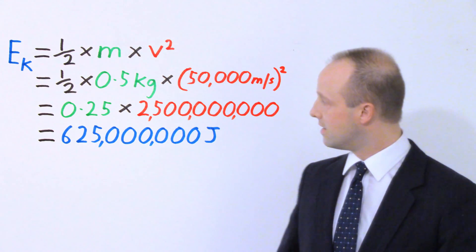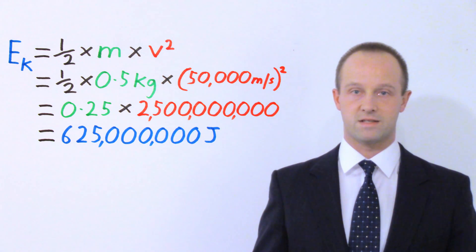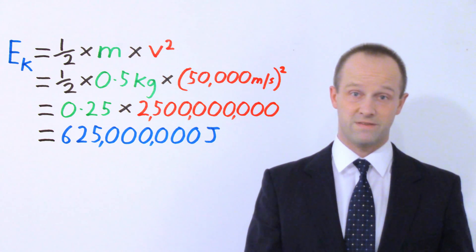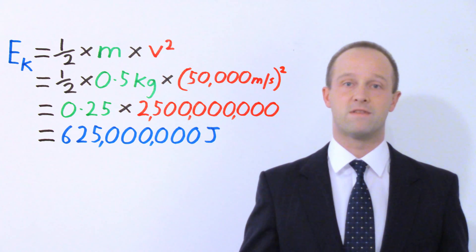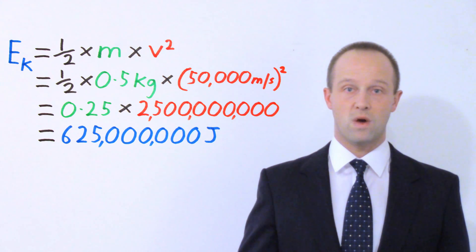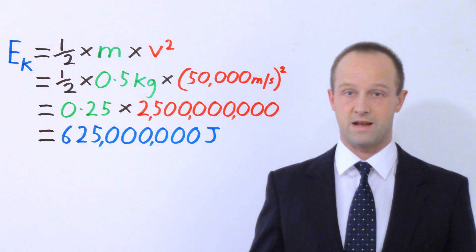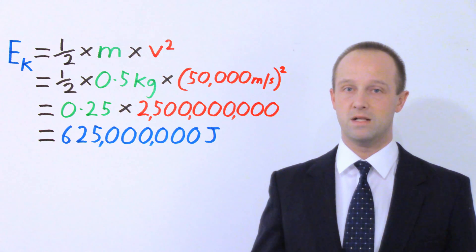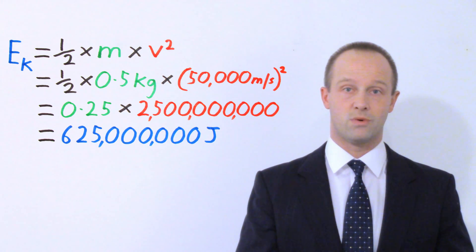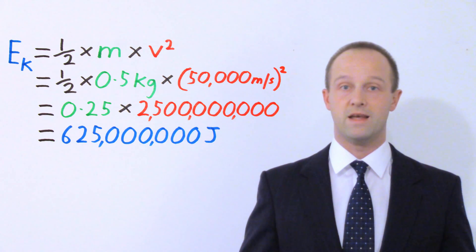If we look at our equation for kinetic energy, the amount of kinetic energy this asteroid has is equal to a half times the mass times the velocity squared. A half times the mass — 0.5 multiplied by 0.5 — gives you 0.25. But if the velocity is 50,000 kilometres per second, a fairly typical value for asteroids hitting our atmosphere, then squaring that of course gives you a very large number. Multiplying through, we get an amount of kinetic energy of 625 million joules. If we want to slow this asteroid down, we've got to do 625 million joules worth of work upon it.